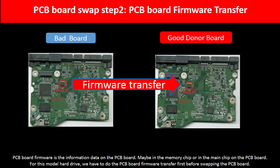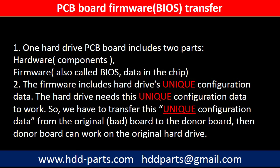For this model hard drive, we have to do the PCB board firmware transfer first, then we swap the PCB board. Otherwise, the new board will not work on the original hard drive. We need to do the PCB board firmware transfer because for this model hard drive, one PCB board includes two parts: hardware and firmware. The PCB board firmware includes the hard drive's unique configuration data, and the hard drive needs this unique configuration data to work. So we have to transfer this unique configuration data from the original board to the donor board so the donor board can work on the original hard drive.